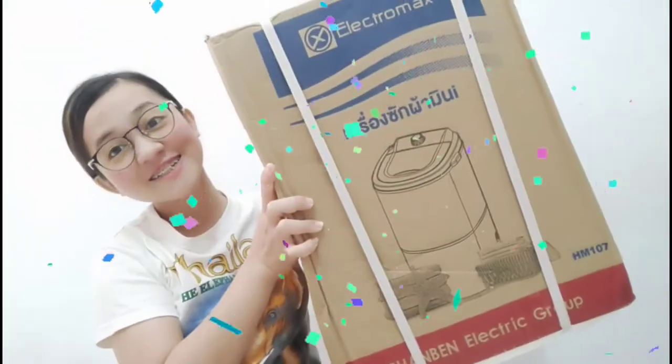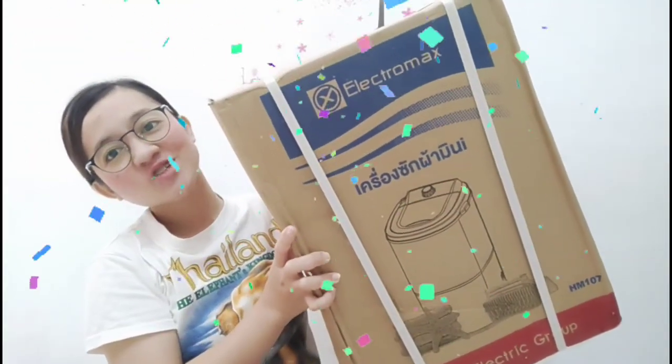So for today's video, guys, mag-a-unbox na naman tayo ng product that I ordered from Lazada. Time check is 9:10 — nakagising ko lang, guys. Timing na nagising ako kasi tumawag after like a few minutes, tumawag yung delivery man. So ang i-open natin ngayon is... ta-da! Electromax washing machine. I ordered this last Saturday.